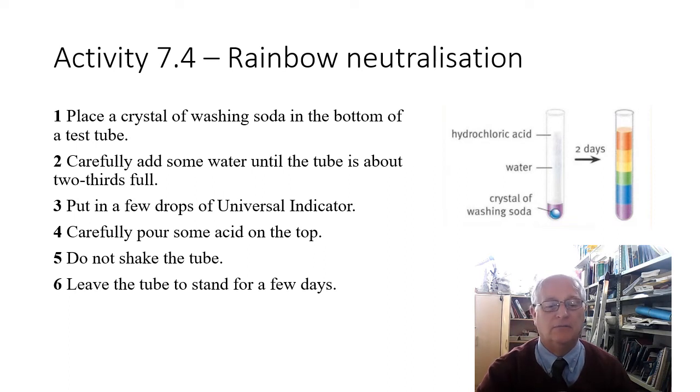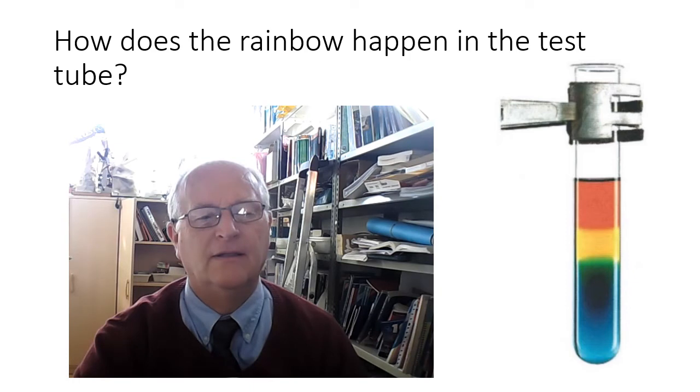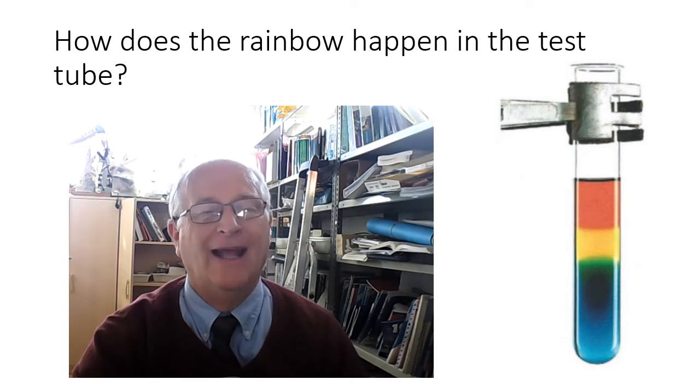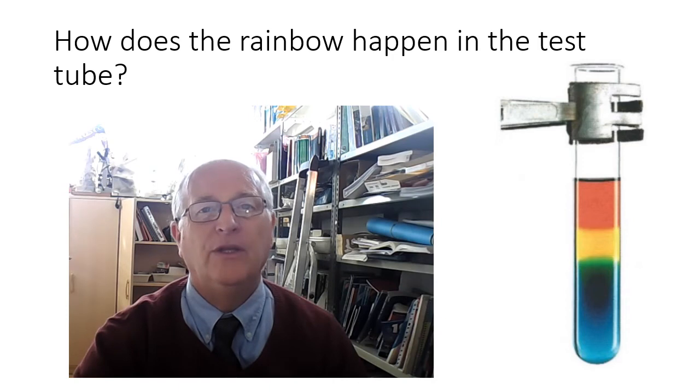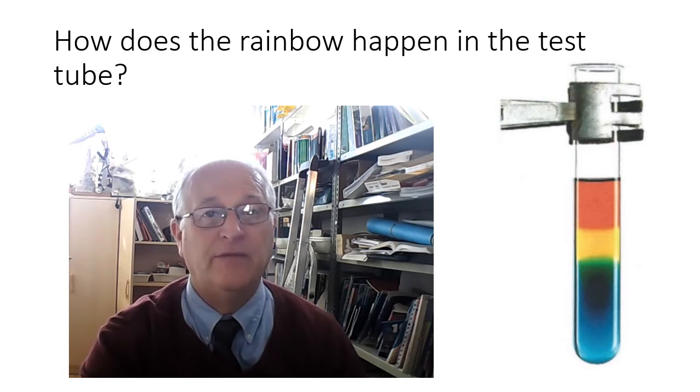How does the rainbow effect work? We had alkali at the bottom — that was the washing soda — and acid at the top. The water allowed them to move through it via a process called diffusion, which we'll look at in Year 8. The particles in the water are constantly moving, so the acid and alkali could move through it, creating different levels where there is acid, alkali, and perhaps even a neutral solution.